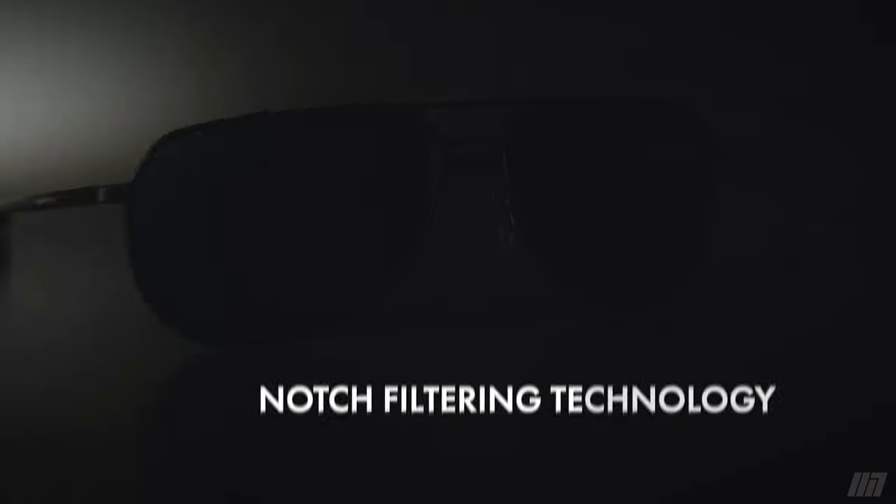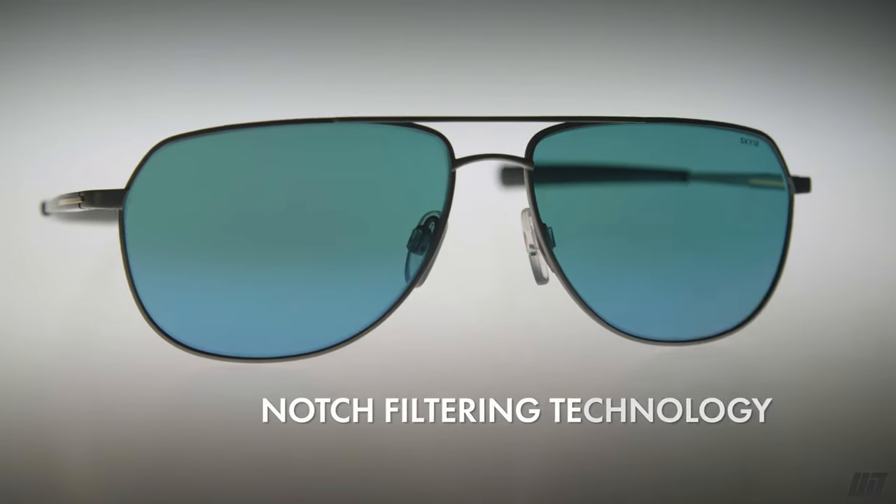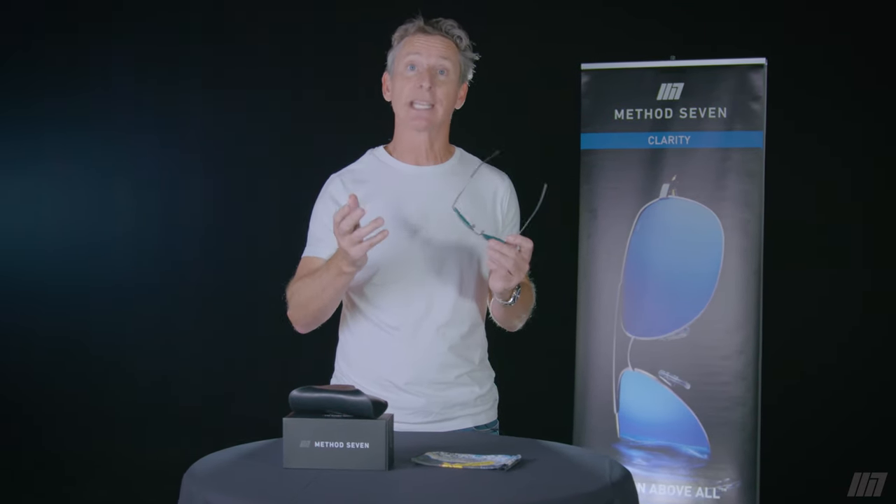Thanks for your purchase of your Method 7 Optics. We're super proud of them. They use a technology called notch filtering. Most sunglasses typically darken uniformly, and notch filtering is selectively blocking certain bandwidths of light and letting other light come crashing through.